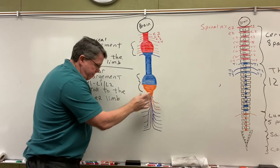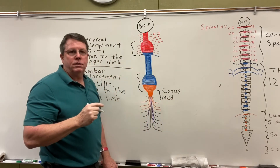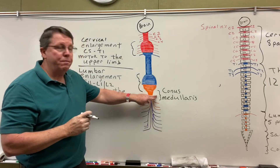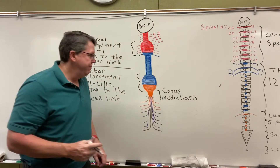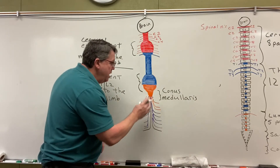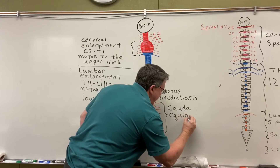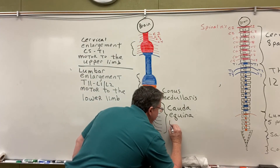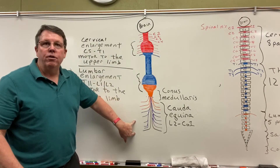My lumbar enlargement starts to get smaller right here — this area is going to be called the conus medullaris. This is just the tip of the spinal cord. After that I have these nerves, which actually start coming out about T11, drawn here starting about L1 or L2 at the end of the conus medullaris. After the conus medullaris I'm going to get the cauda equina — they call it that because it looks like a horse's tail. It goes from about L2 down to the coccyx bone, and these are the nerves going down into your legs.